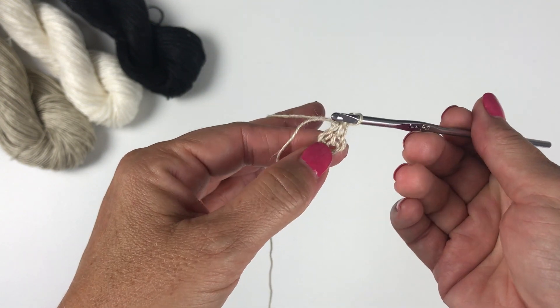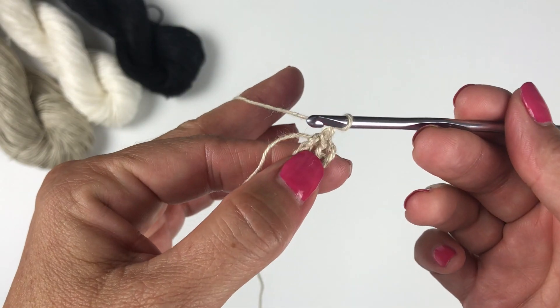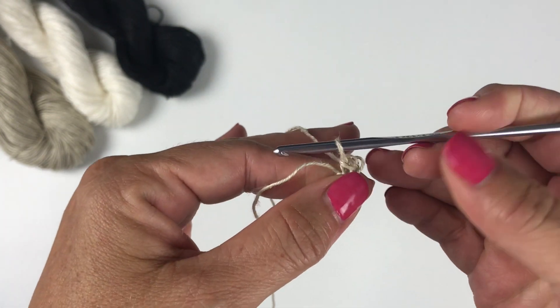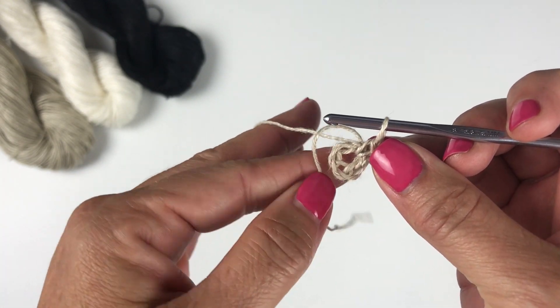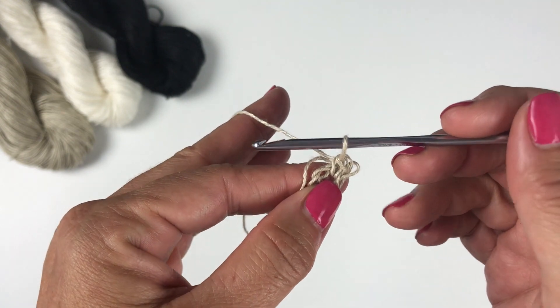We're going to work a single crochet in the ring first. Single crochet: insert your hook in the ring, yarn over, pull up a loop, yarn over, pull through both loops on your hook — that's a single crochet. Notice that I'm working over my tail yarn as well. I'm holding the tail with the ring, so we'll be covering up the tail as we go and won't have to weave it in at the end.